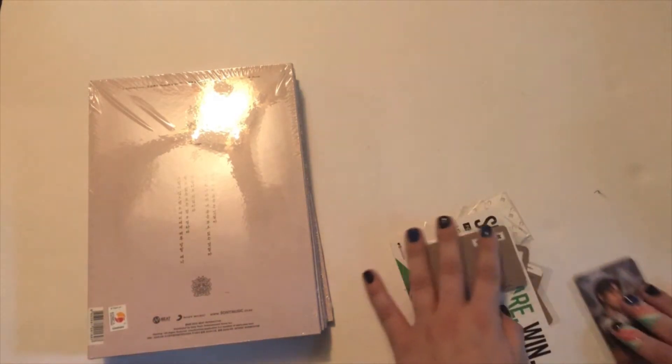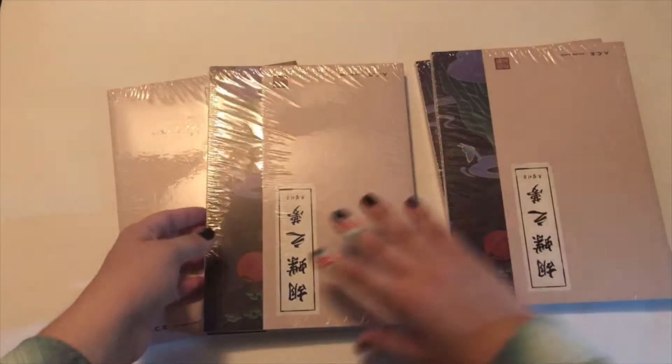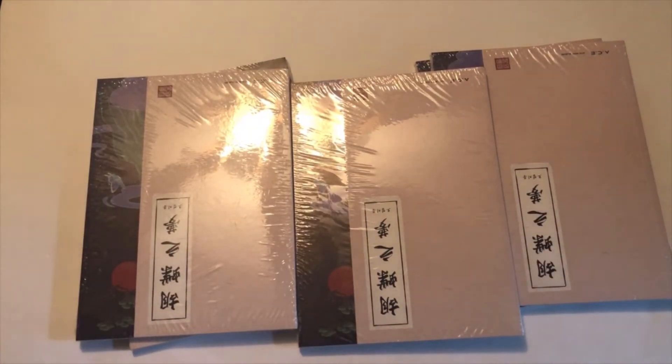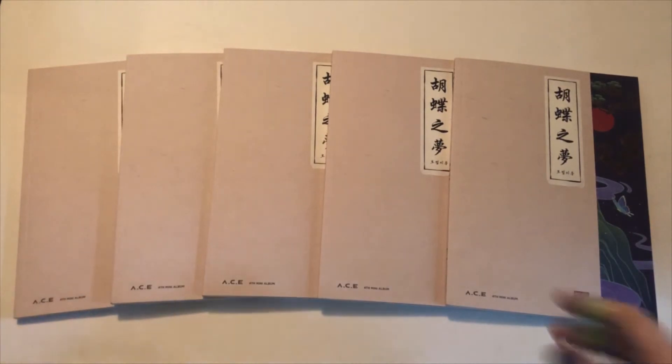Here is my Day6 album, which I'm going to unbox later. Let's move these off to the side. None of them were signed — I guess I should have figured when the plastic was still on. I'll go ahead and take off the plastic. So here are all five copies laid out. This is ACE's newest mini album, their fourth mini, which is the Butterfly Fantasy, and I am so excited. They look so pretty.